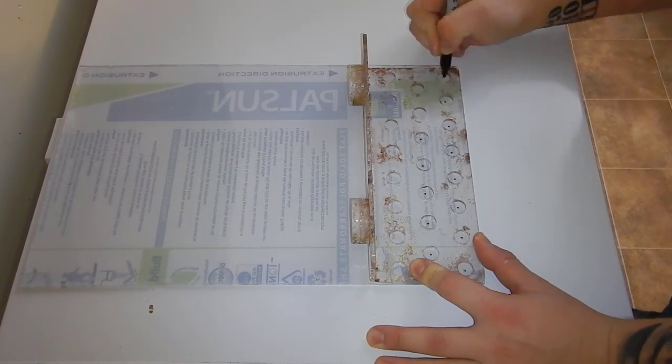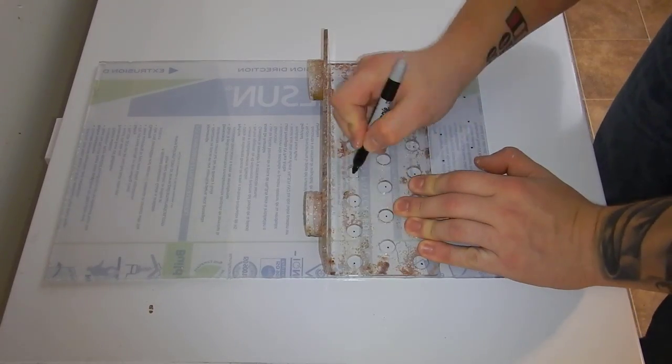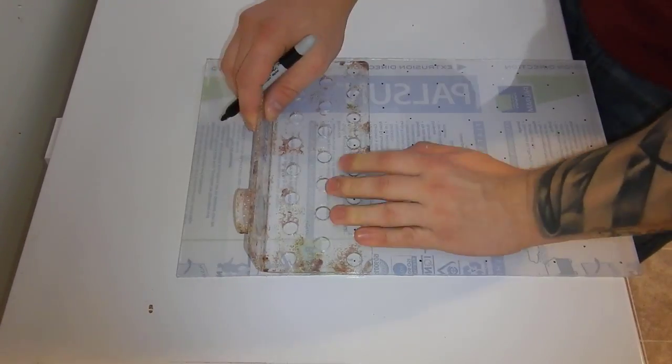What's up guys, welcome back to Fisher Hex, this is Travis. Today is going to be part two in our frag swap preparation video. We're going to be setting up the frag tank, making the racks, and of course fragging some more coral, so let's go ahead and get into it.